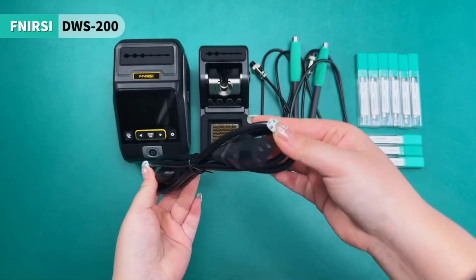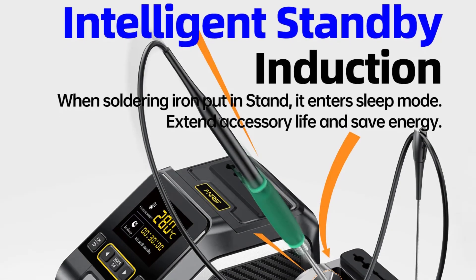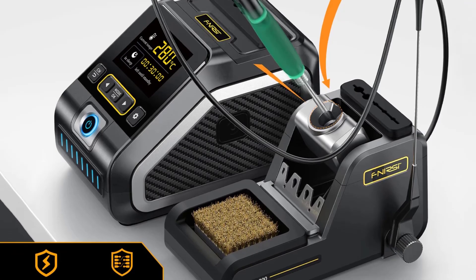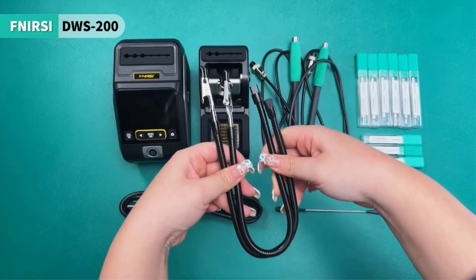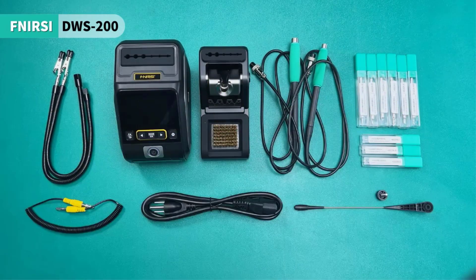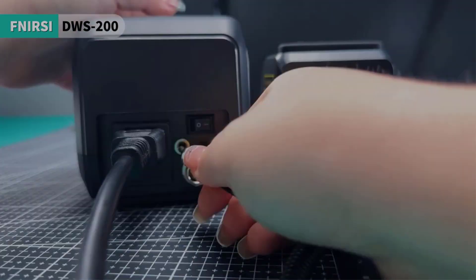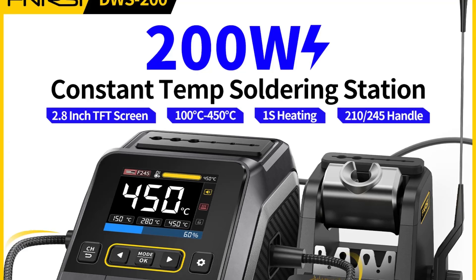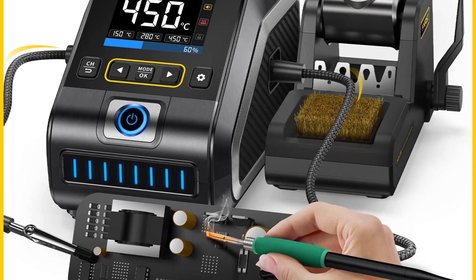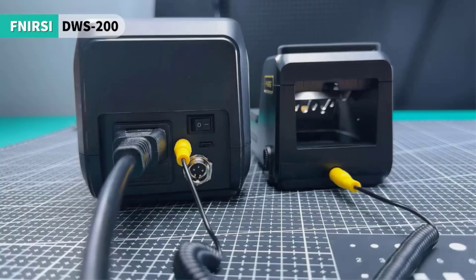The DWS-200 supports both F210 and F245 handle types, ensuring compatibility with different soldering needs. It includes features such as a dynamic temperature curve mode for real-time data monitoring, a sleep mode to prolong the life of soldering tips, and a sturdy design with dimensions of 156 x 96 x 103 mm and a net weight of 475g. The station is available in various configurations, including standard and full sets, which come with essential accessories like soldering iron stands, tips, and helping hands.